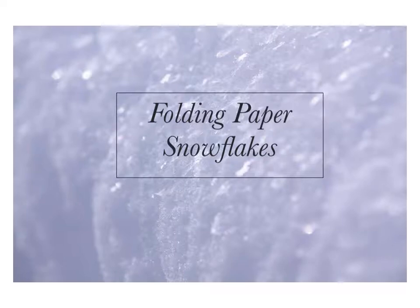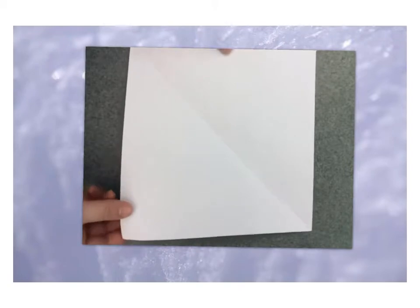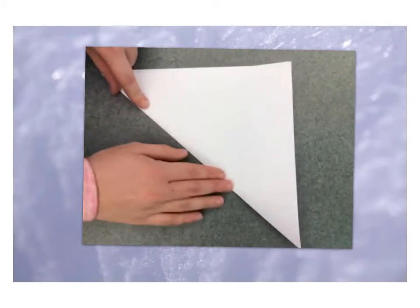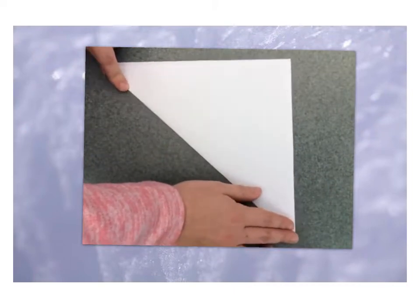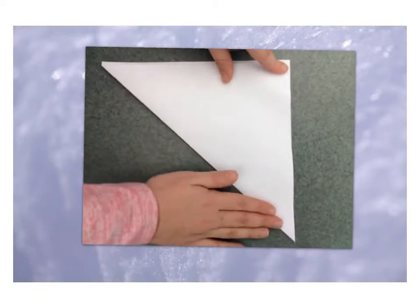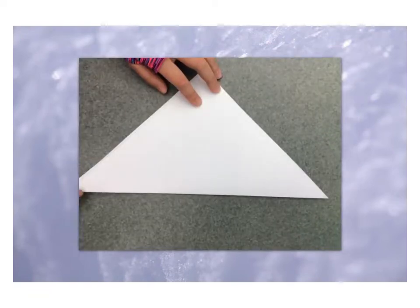Folding a six-sided paper snowflake with Mrs. Swinning. When you have a square of paper, you're going to fold it diagonally from corner to corner. It's easier if you hold down the corners when they line up and then fold it nice and tight.